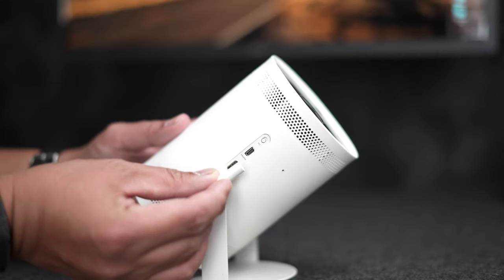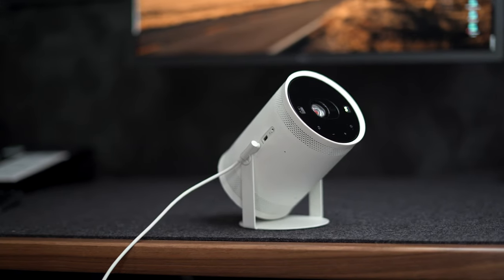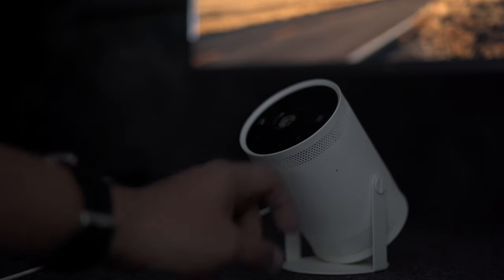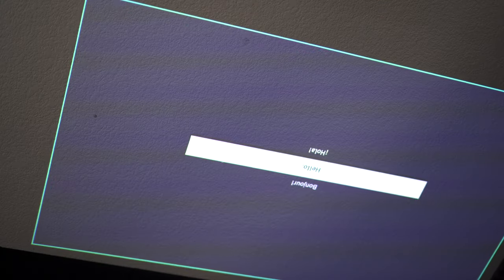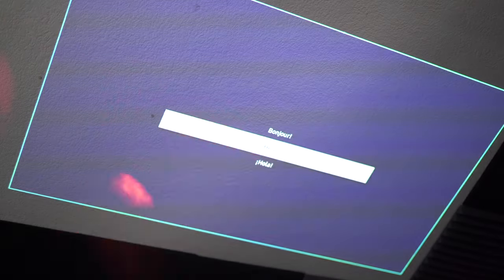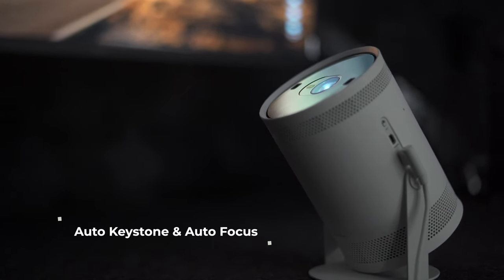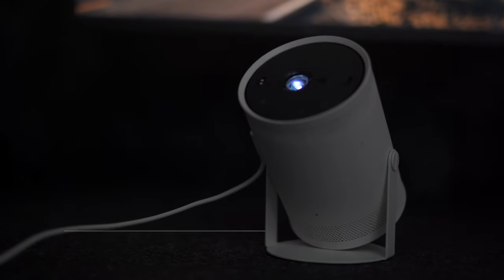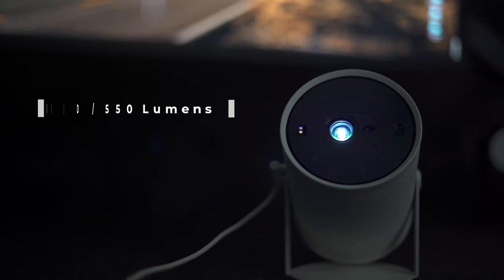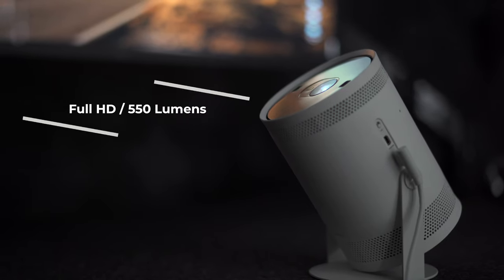The basic selling point of this projector is that it's portable and simple to use, and I like both of those things. After plugging it into a power source, the app starts and the initial setup is pretty straightforward. In case you're wondering if there's a right side up to this projector, there is. The Freestyle's auto keystone and autofocus feature works great. It has a native resolution of 1920 by 1080 with a maximum brightness of 550 lumens — in short, HD resolution and bright enough in a dark room.